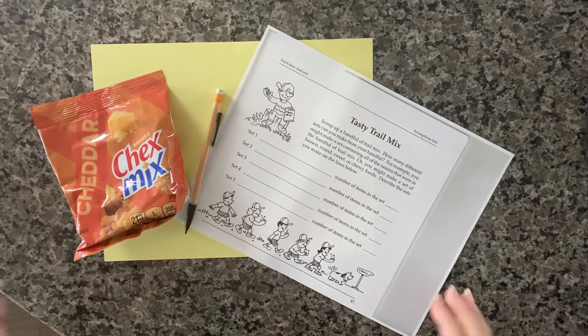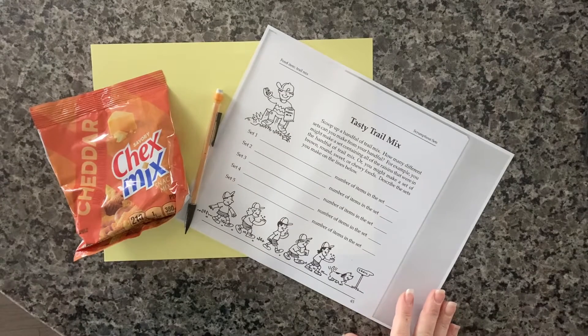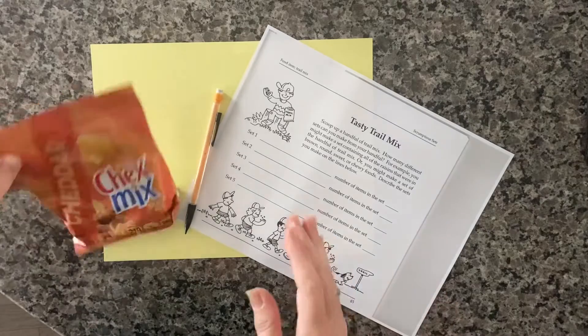Here we have everything needed for this activity: our Chex Mix, a pencil, and the recording sheet.